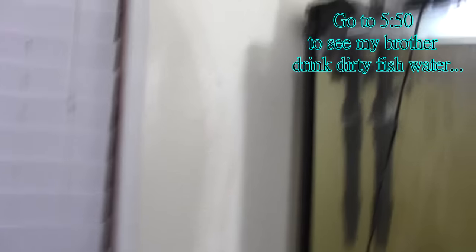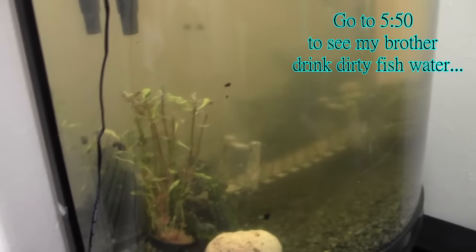Yo what is up guys, it's Ripped Robbie and today I'm gonna be cleaning my wonderful gross fish tank. As you can tell it needs cleaned. It's a hassle and a hassle.